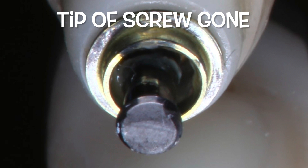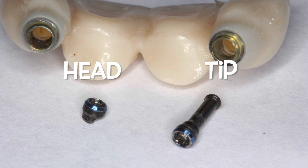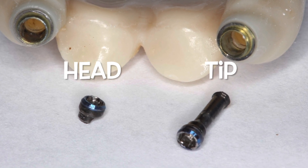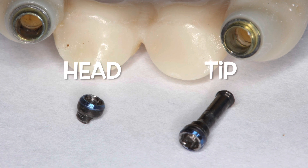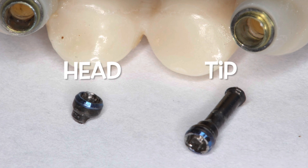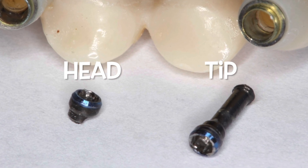Looking at the patient's occlusion, she doesn't have any back teeth in the upper left quadrant, so she needs to get some posterior teeth repaired. There's the head of the screw that broke, and there's the other side that has the tip of the screw that broke. We're going to have to fix this and put two brand new screws in, but the broken screws need to be taken out first — that's the concern.